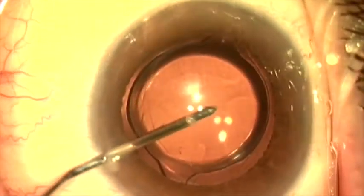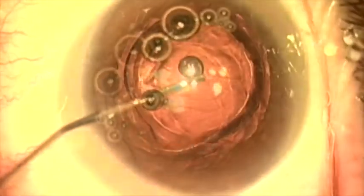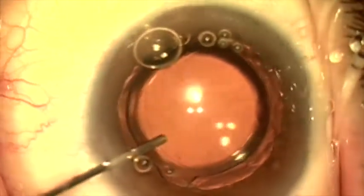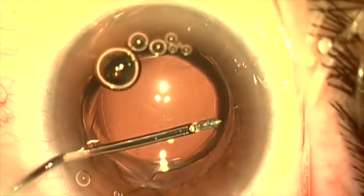This is a patient who has a one-piece acrylic PC Boo lens in the capsular bag, and she's being exchanged because she has had persistent negative dysphotopsia since the lens was placed about one year ago.